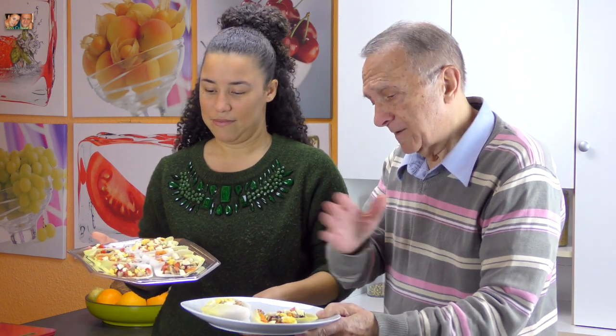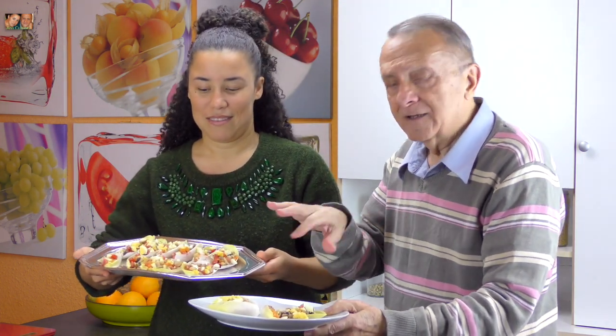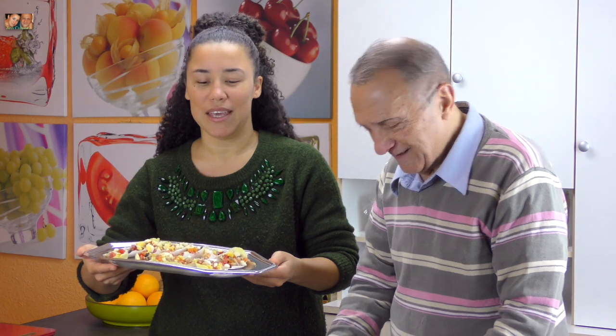Wow! For yourself or for your guests? Go ahead. Tell me then — write in comments. I am waiting. Allez, à volonté! Delicioso, rico. Espero que les haya gustado.